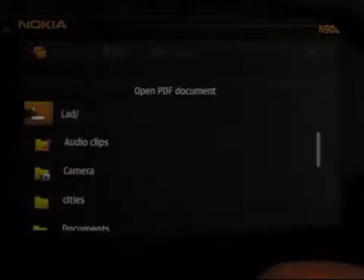Start off with the PDF reader, seeing it's already pre-loaded on the phone. I'll load up one of the documents I've got, which is the N900 user manual.